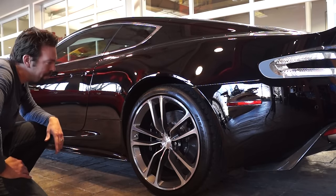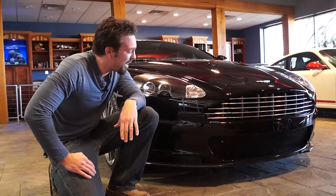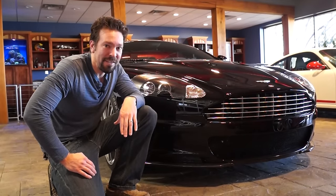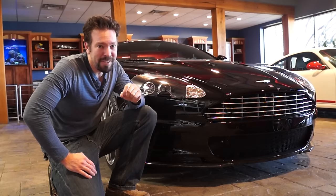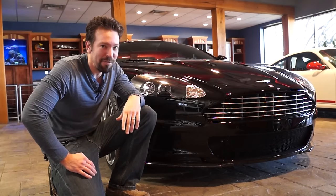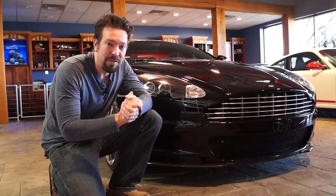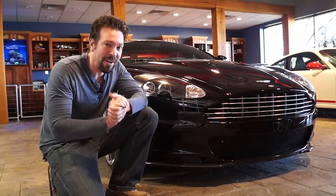I want to give a special thanks to Premier Sports Cars for letting me come in here and geek out on these amazing machines. This is not a museum — it's a business, and people can't just walk in off the street and gawk at these cars. I appreciate them being patient with me while I film. If you'd like to see more explorations of unique and exotic cars, be sure to subscribe for more.